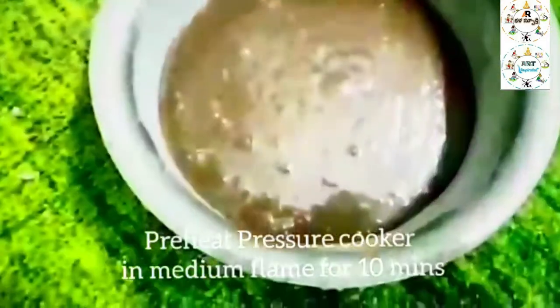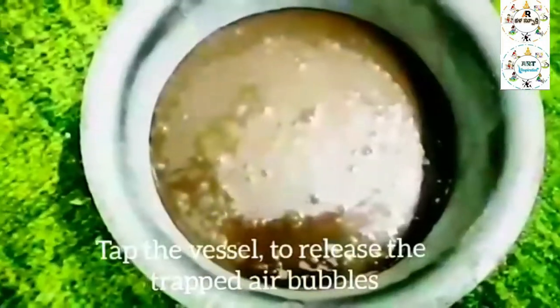Let's cook on medium flame for 10 minutes, preheat. Let's tap out the air bubbles. Let's make bubbles.